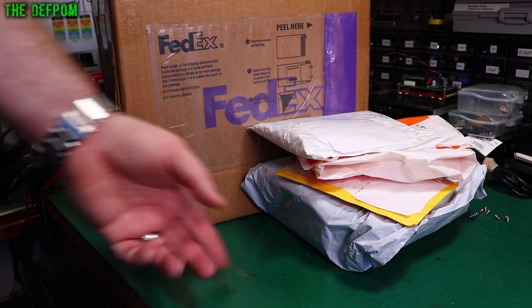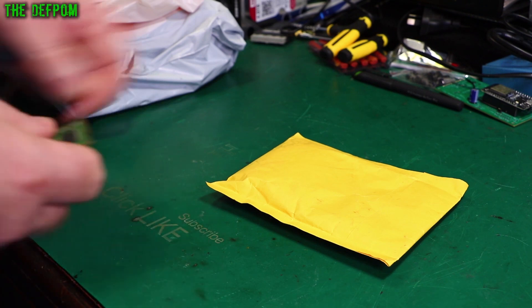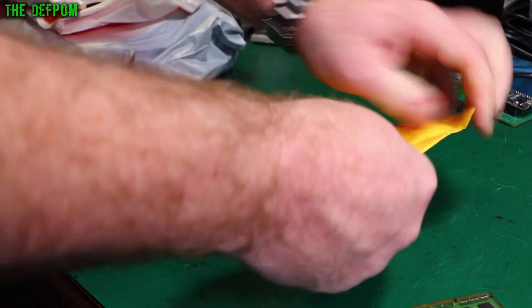I've got a few things here for mailbag. Let's check them out. If it's your first time here, don't forget to click like and subscribe — it helps the channel out.